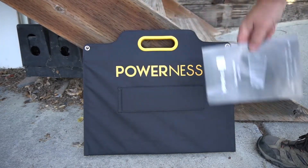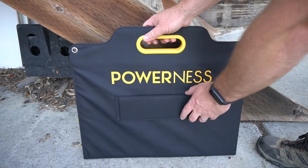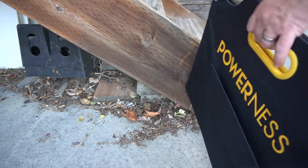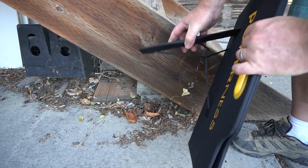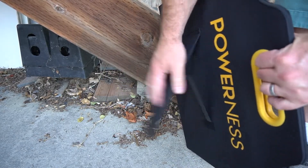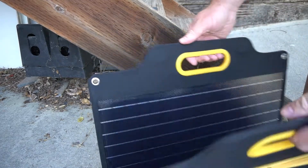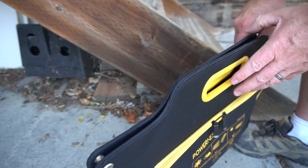It does come with a manual that you can read if you need to. I really like this feet design — it's got kind of this elastic strap, so when you lift it from the ground it pulls itself back up towards the panel and Velcro shuts. Apparently this design is patented.